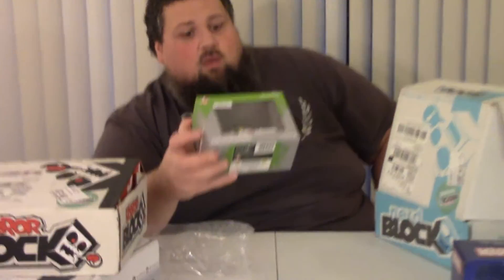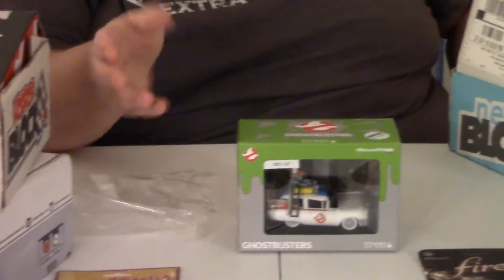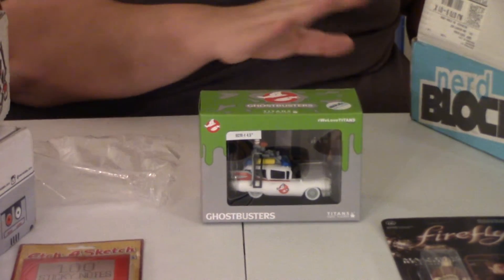Let's see what this is — here's a bigger box, it's not super heavy, probably a plastic figure, Funko-type figure. Oh okay — oh, you know what? It's a Titans figure and it's of Ecto-1, and this is awesome because it is a nerd block exclusive, which is always cool. Look at this — so far this is ten bucks for everything here; that's not bad at all.